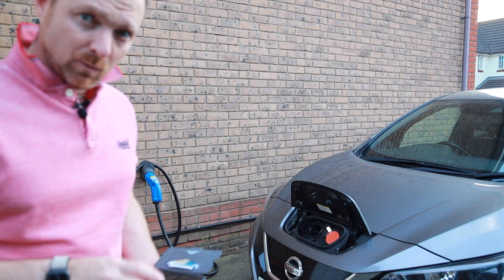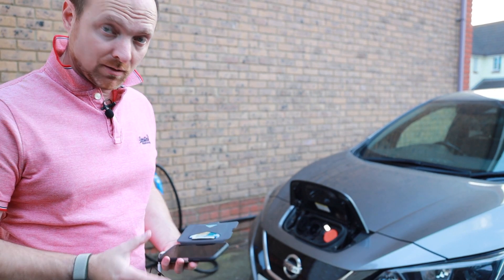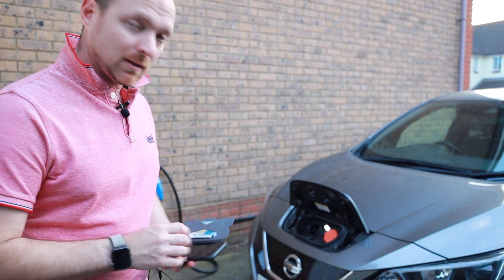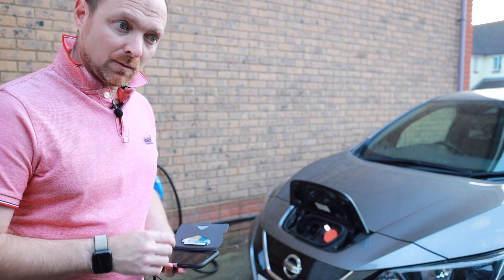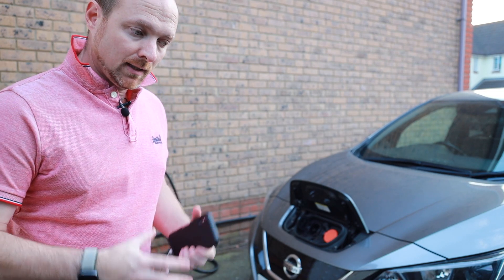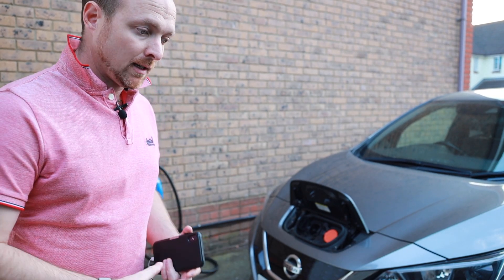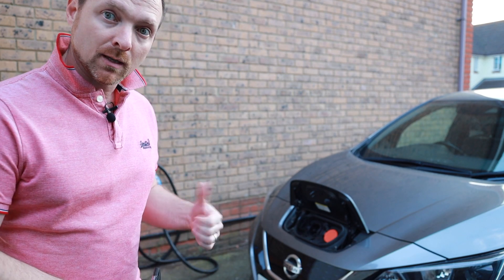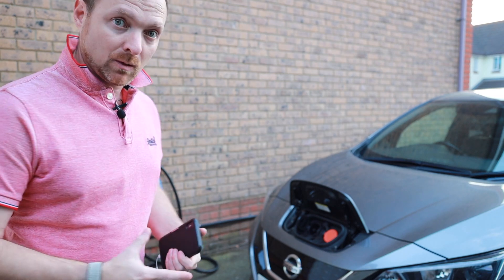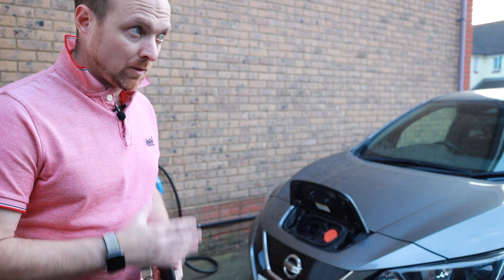So that's a quick tour of the Wallbox Quasar unit. I was quite surprised by some of this. This is the first use, the first few days — we'll see how the software develops. Not many people have these chargers, but for those thinking about this kind of technology, the big thing for me is that the unit is doing that DC-AC or AC-DC conversion depending on which way the energy is flowing, and that generates heat, which needs cooling, which needs a fan — even though most of the thing looks like it's made of a great big piece of aluminium. So if these things are going to take off in people's homes, they need to think about how they're going to cool them.